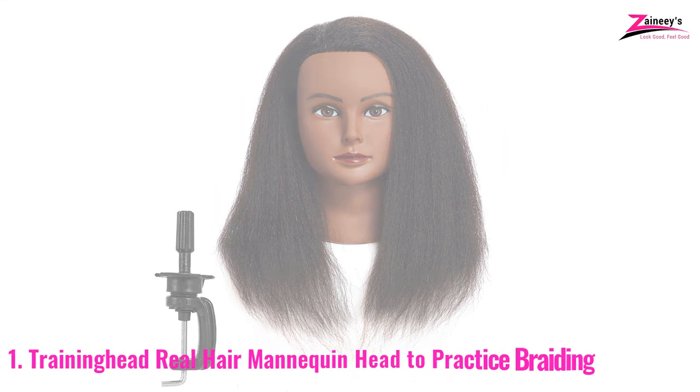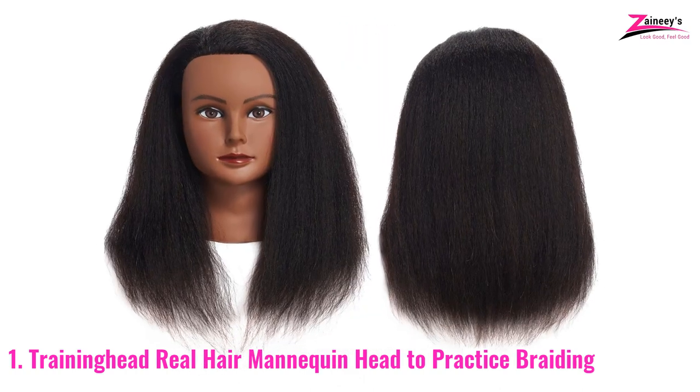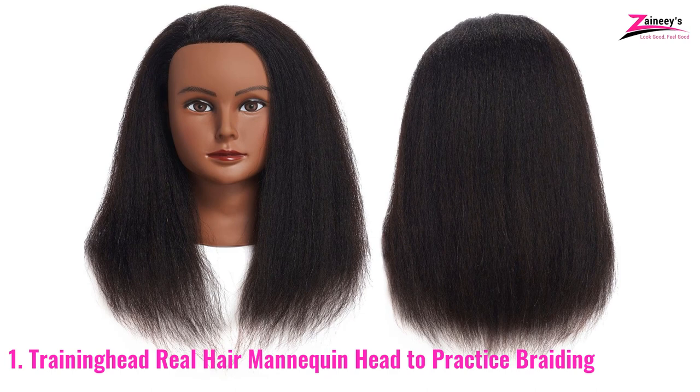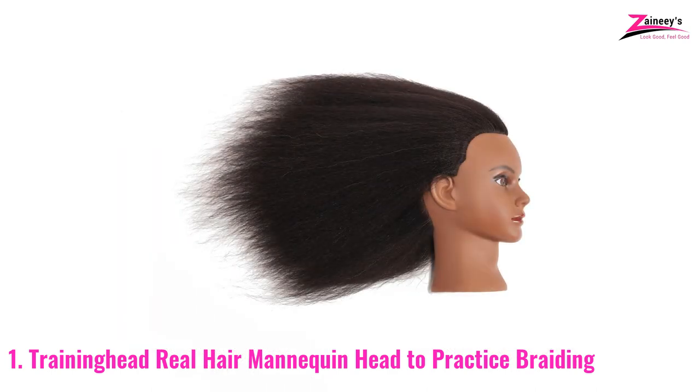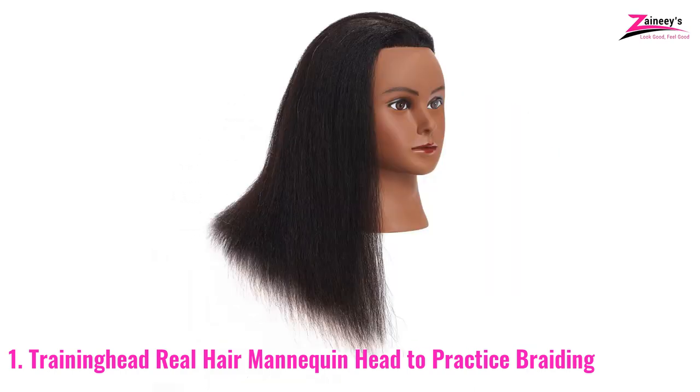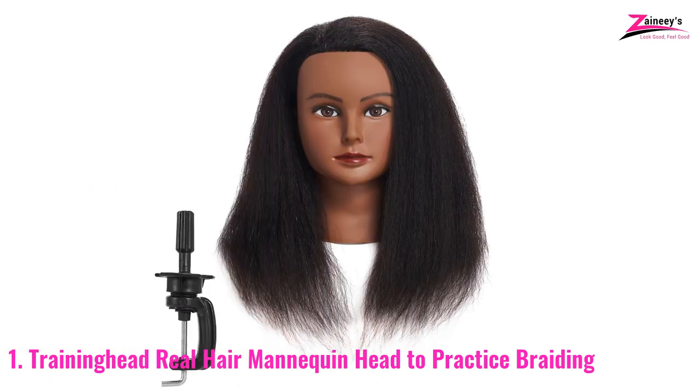Number one: Training Head Real Hair Mannequin Head to practice braiding. The 100% real hair mannequin head by Training Head is our first and top choice. It's a creative invention that makes you feel like you're working with actual hair on the dummy's head. Throughout its entire lifespan, this mannequin head has never been shed. You can use shampoo to wash it, and you can also condition it.